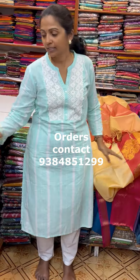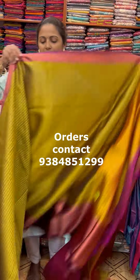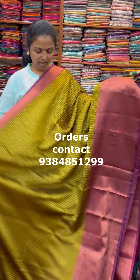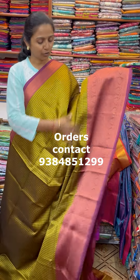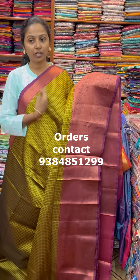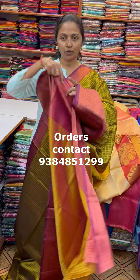The next colour in the same pattern is going to be a pretty shade of dark chamangi colour with a nice contrast of wine colour contrast border. Colour is very beautiful. The pallu of the Sari is this and the blouse for this Sari.